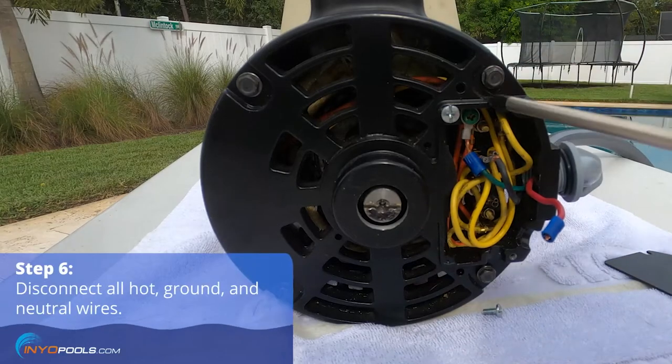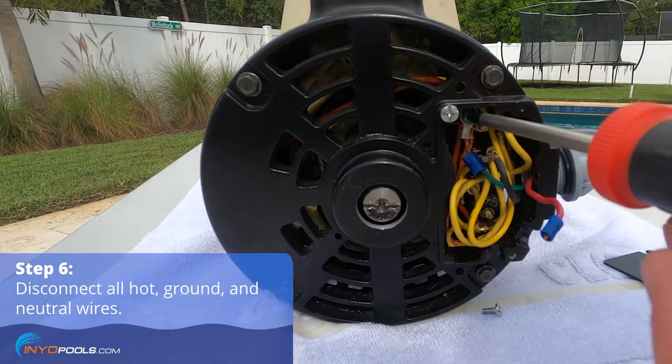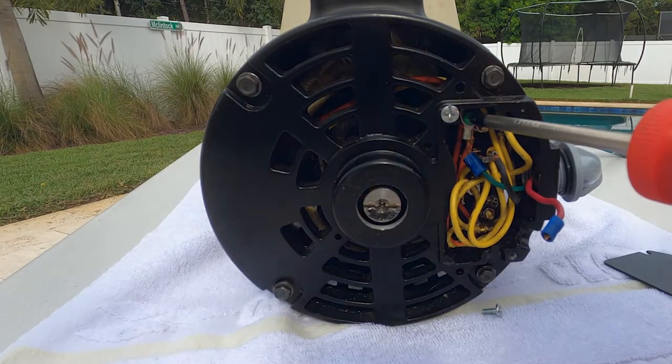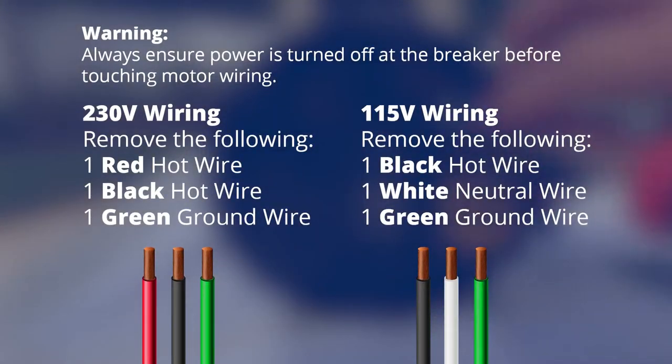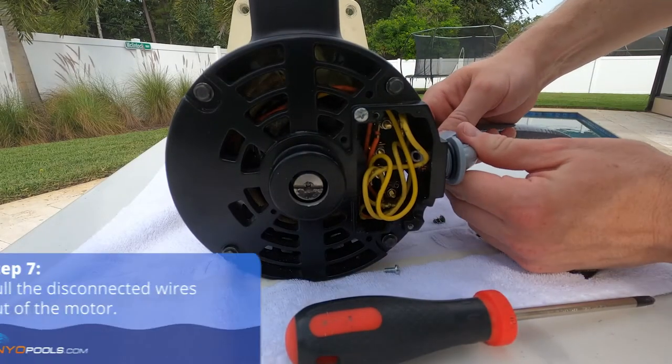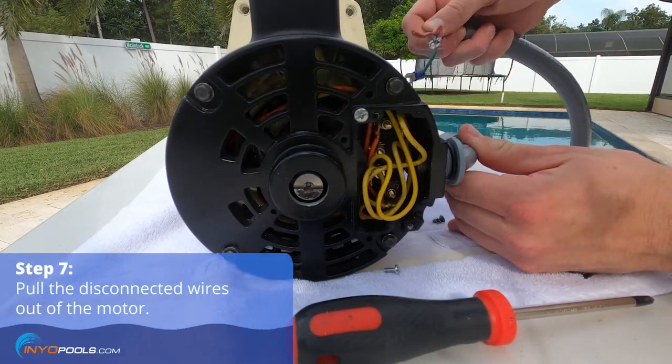Disconnect all hot, ground, and neutral wires. Pull the disconnected wires out of the motor.